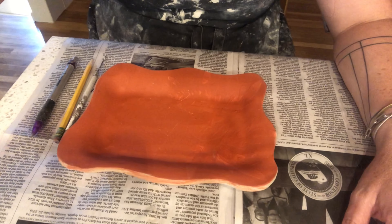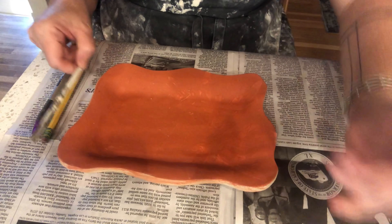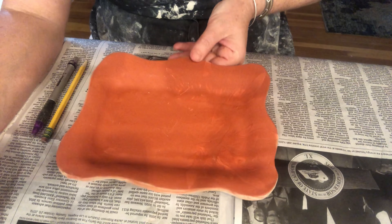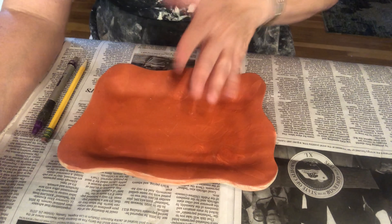Hi students! I've had to move inside because it was so hot out in the studio, but I'm going to show you right now how I peel the paper away on my paper resist and sgraffito tray.